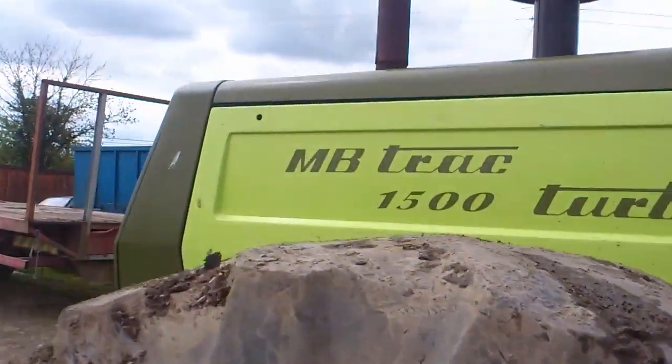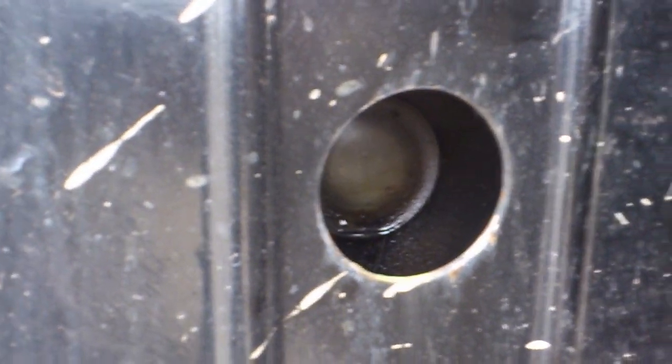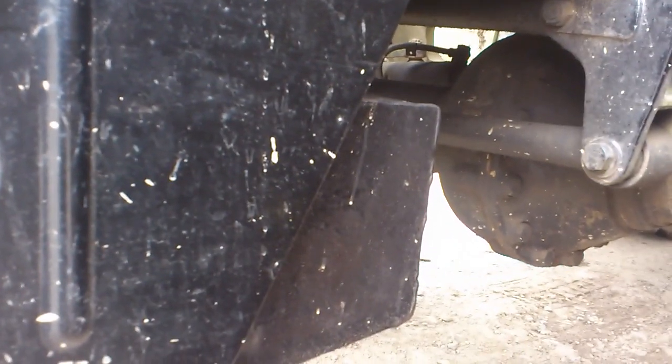Let's just go around to the front here. Down here you have your hydraulic tank. This tractor actually has an extended tank, but they don't normally have that.